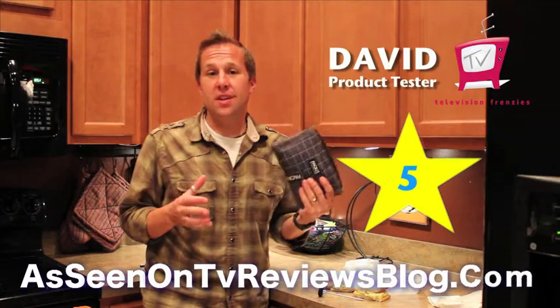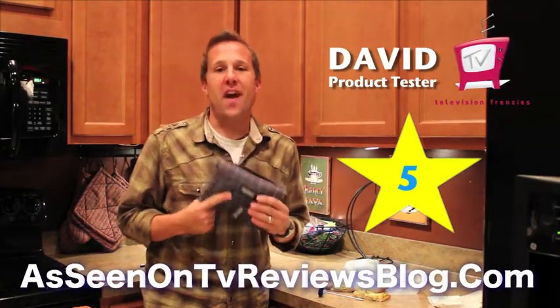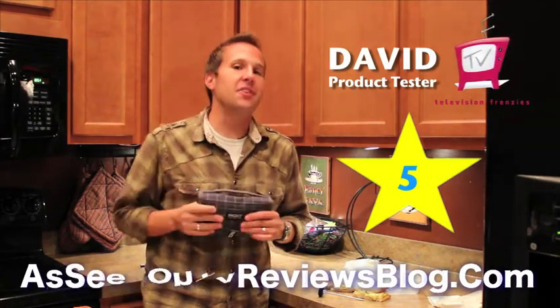I'm David with Television Frenzies. I'm definitely giving the Pack It a 5 out of 5 stars — it's a great product. It definitely adds to your lifestyle if you've got the chance. Thanks for checking this out.